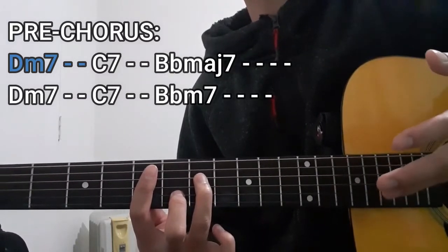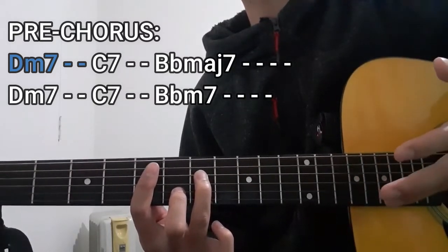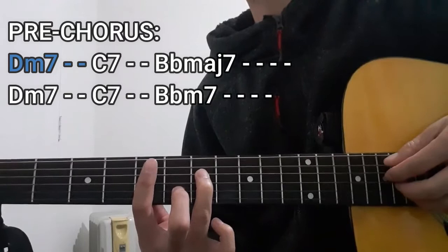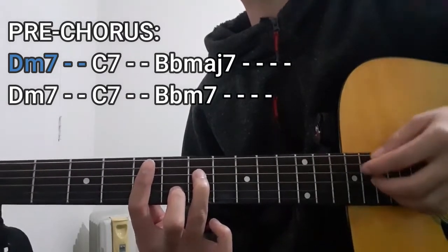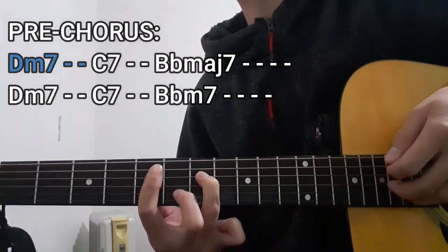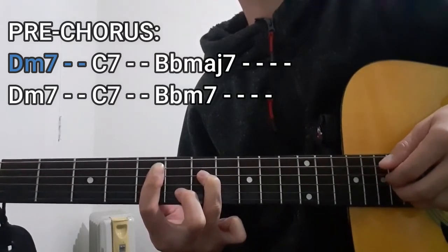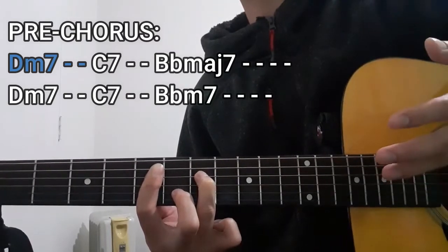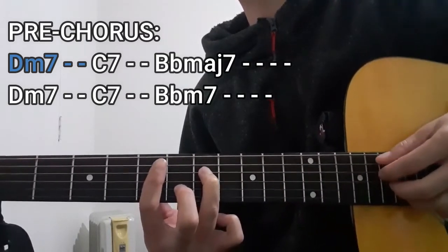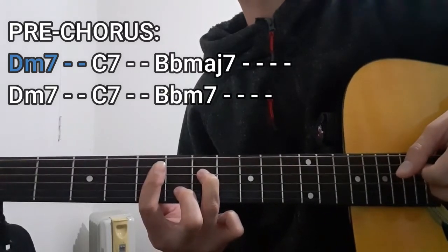To play this chord for two counts, we're going to be only doing the first half of the plucking pattern that I taught you guys earlier. So it's going to be the bass string — which in this case is going to be the A string — then the D string, then the G and the B strings together, and then the A string once again. And that's going to be your Dm7 chord for two counts.